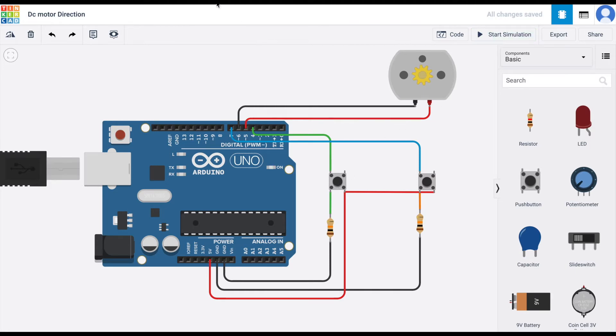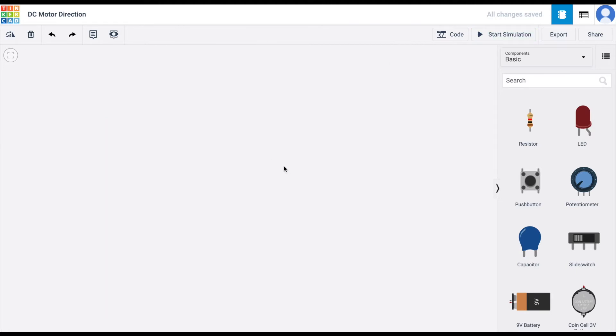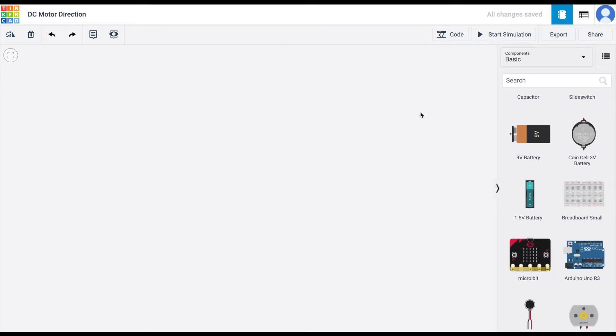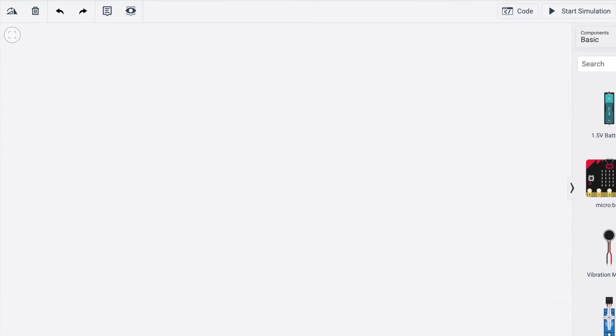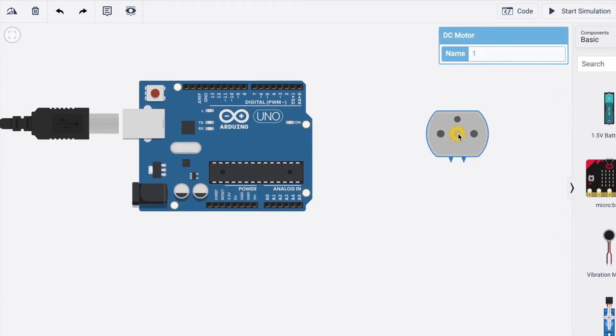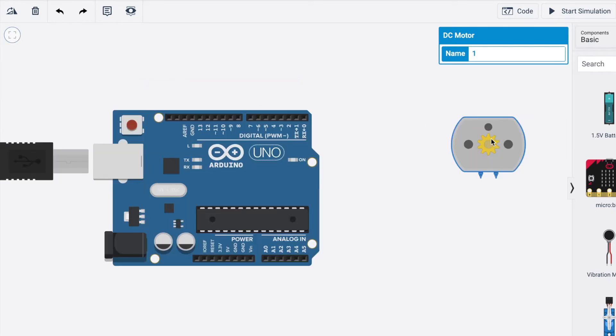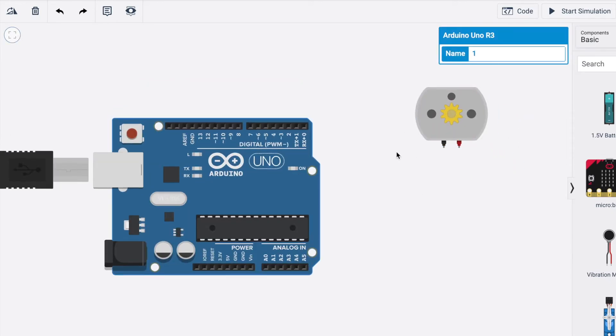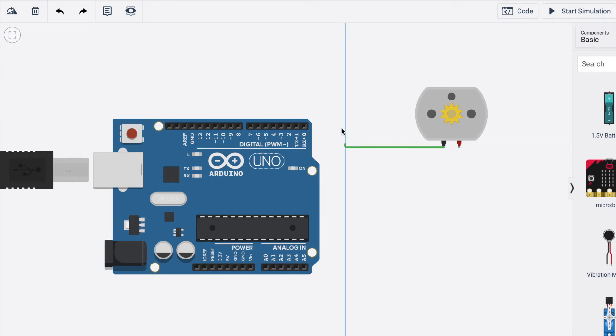Now let's create a new Arduino project. I've created one and named it 'DC Motor Direction.' First, take one Arduino Uno R3 and one DC motor. We are going to connect the DC motor's terminal 1 and terminal 2 to Arduino's digital pins 5 and 6. You can connect with any digital pins you want.